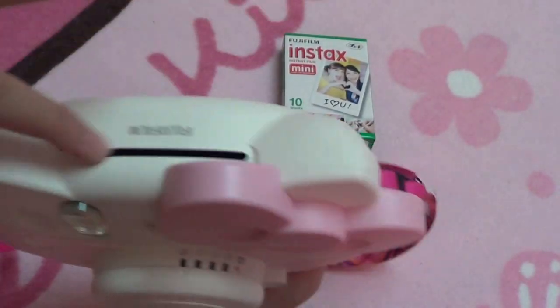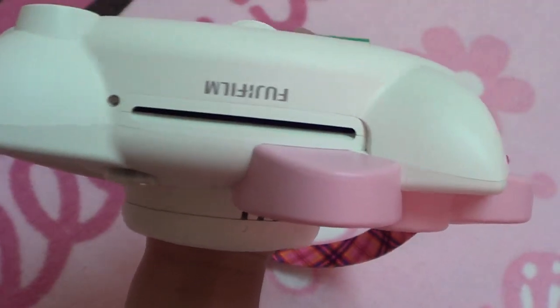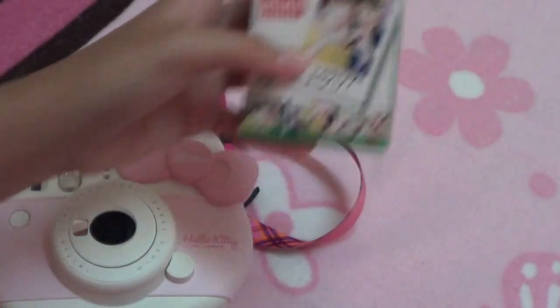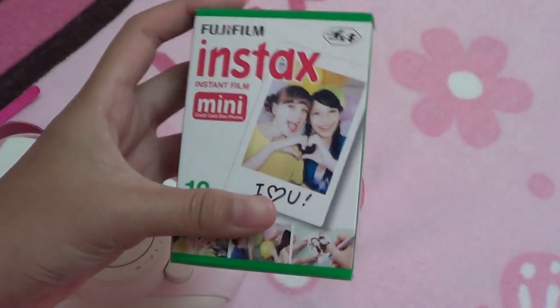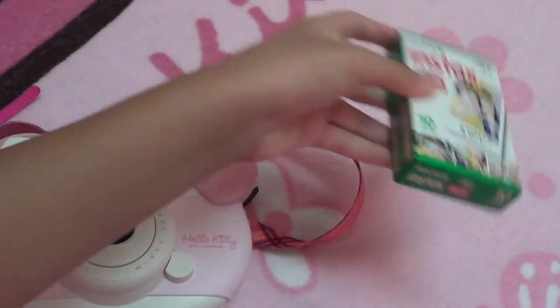It also has this slit where the film comes out. I did buy a 10-pack — 10 sheets — basically a pack of film, and I bought this just yesterday.